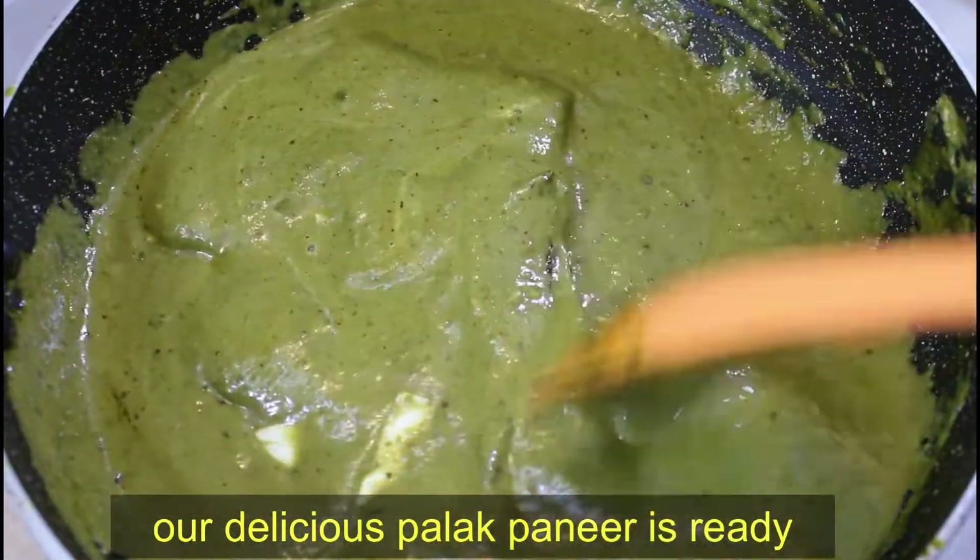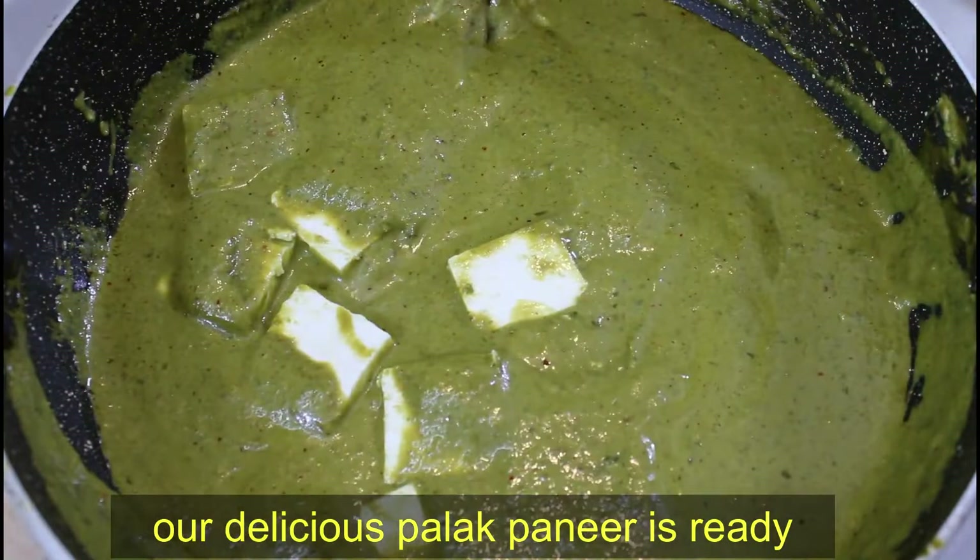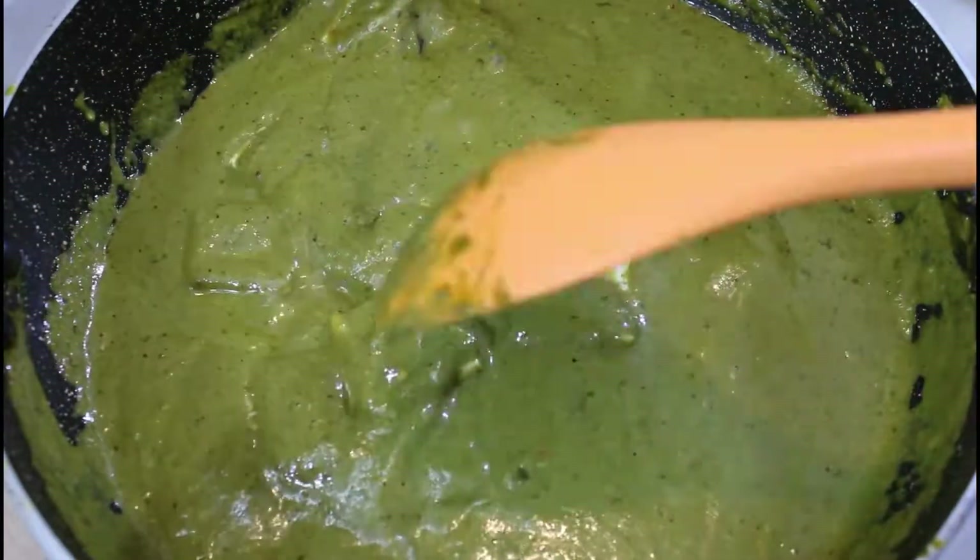Friends, our palak paneer gravy is ready, which is very tasty and you can try it very easily at home.